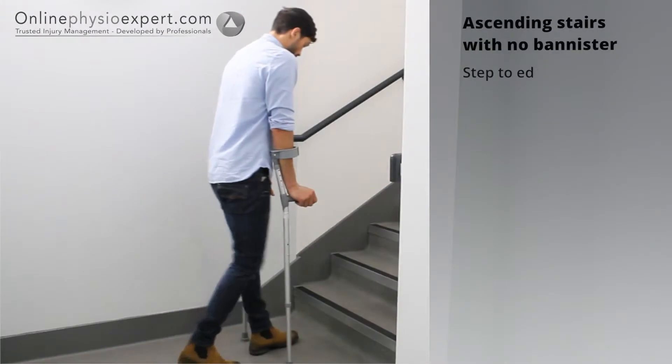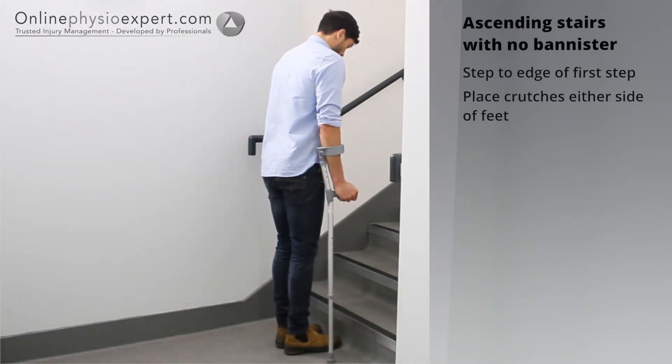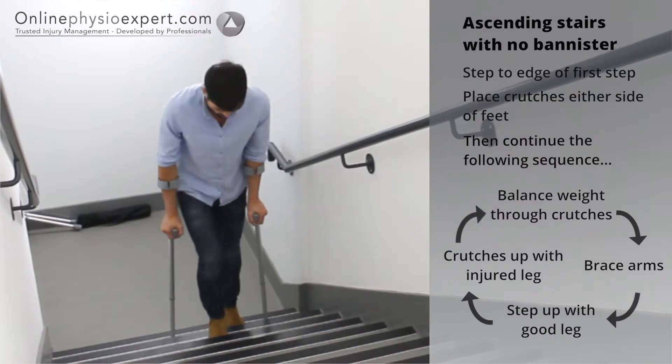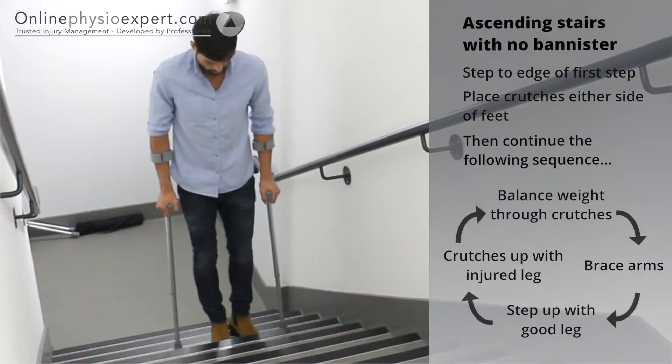To ascend stairs with no banister, step your feet to the edge of the first step. Balance through your crutches and step your non-injured foot to the next step. Bring the crutches up with your injured foot last. Repeat these sequence of movements until you safely reach the landing.